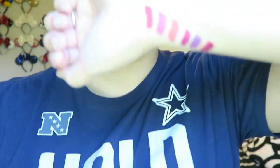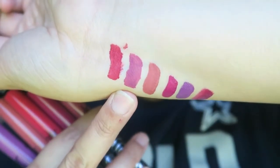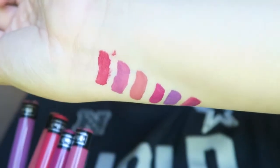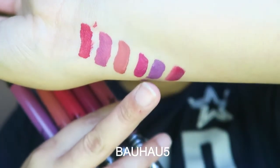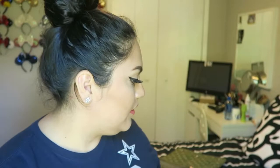Now moving on to the lippies. For liquid lipsticks I like to do Kat Von D because they last all day, don't smudge, and don't feel drying on your lips. I have the swatches on my hand — this one's Bachelorette, then Mother, then Double Dare, then Suprema, and then this one is a Too Faced one called Very Very. I really really like them because they last all day and feel great on your lips.